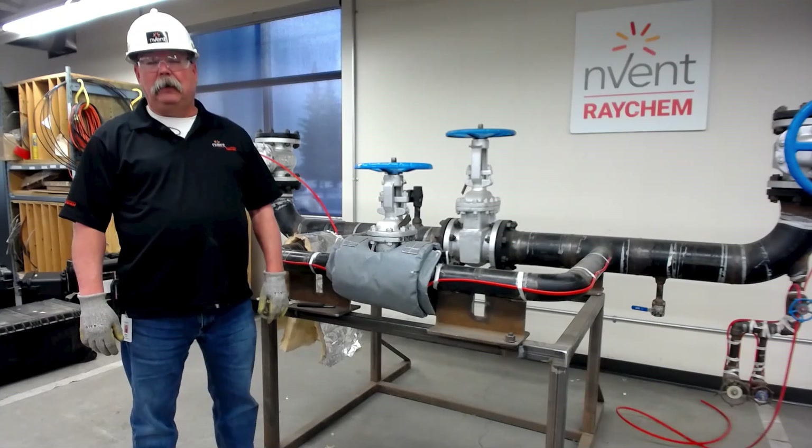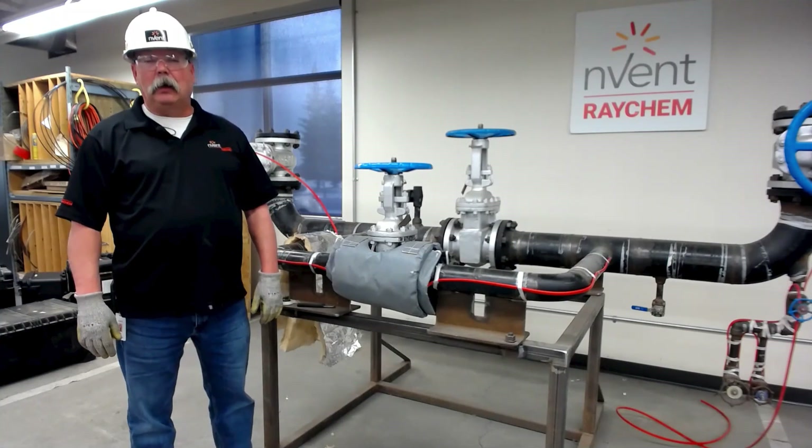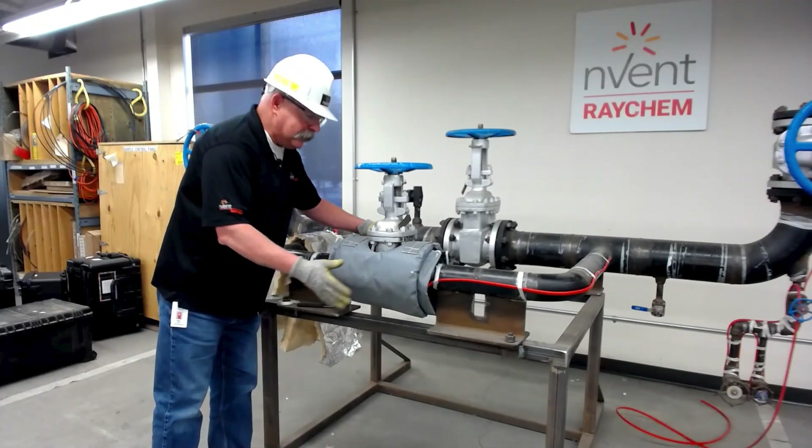Hi, my name is Mike and I'm with the Field Support Services Group for North America for nVent Thermal, and welcome to another edition of Raychem Connects — that's where we connect you to the product. Today we're going to be talking about insulation.